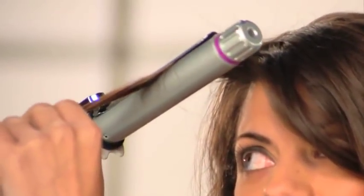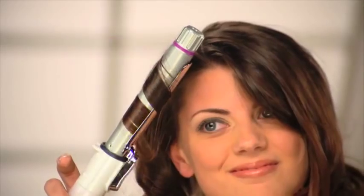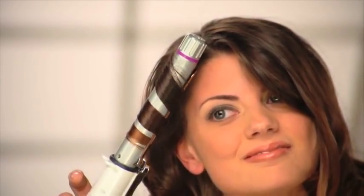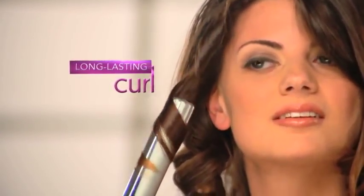A regular curling iron wraps the ends against the barrel, trapping them under the clamp — they're getting the most heat and the most damage. The Spin Curler starts where you want your curl to start, wrapping without overlapping. The ends go in last for even heat throughout the entire section of hair, giving a consistent, long-lasting curl every time without damage to the ends.